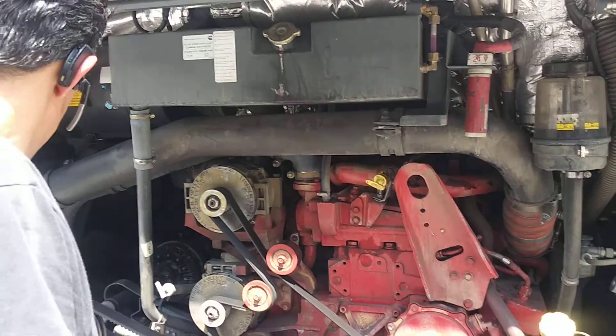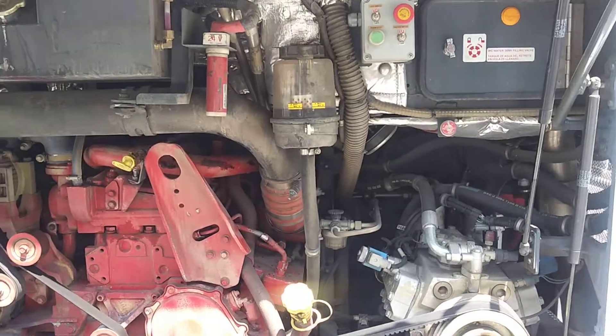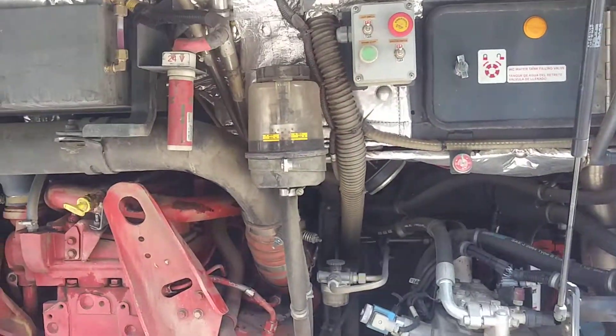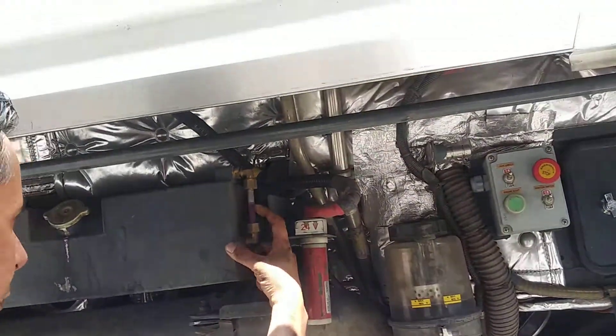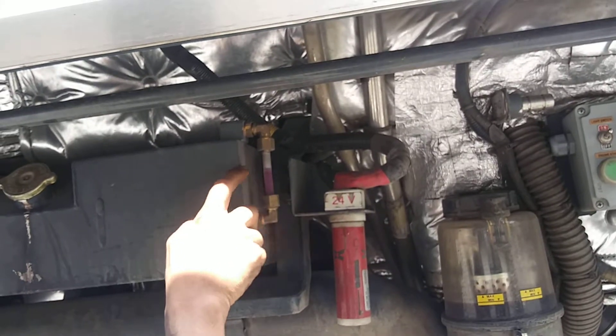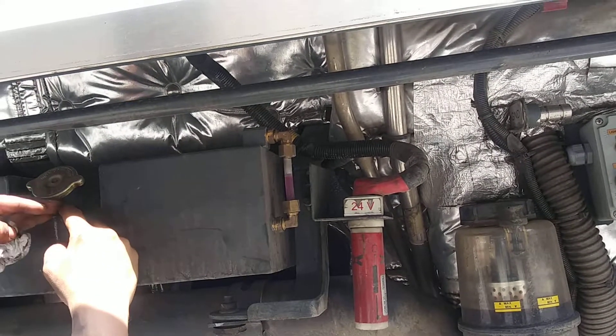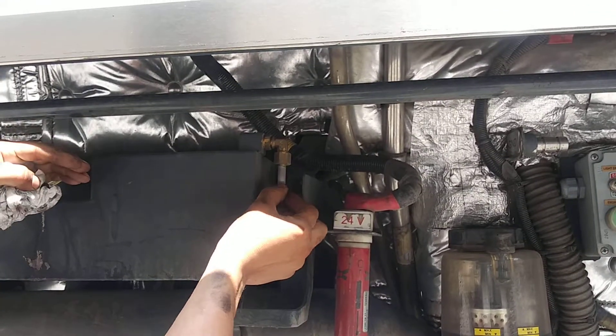Tempsa TS45 — first start with the coolant level. You see this coolant level right here, this is max full. Don't think that's low because if you look at it it's right here — you cannot fill it up more than this anyway. So when it gets to this level, this is full.